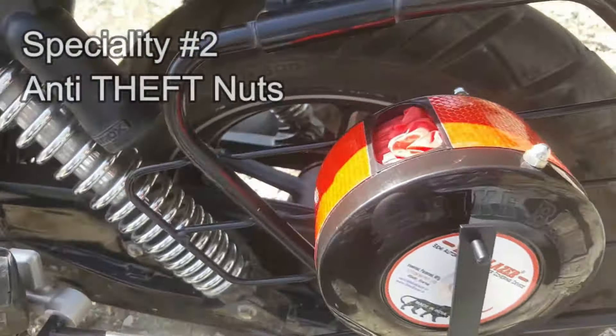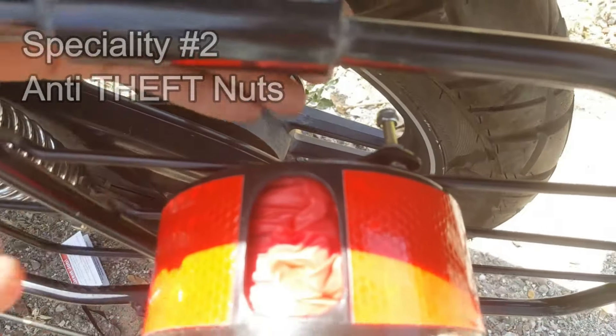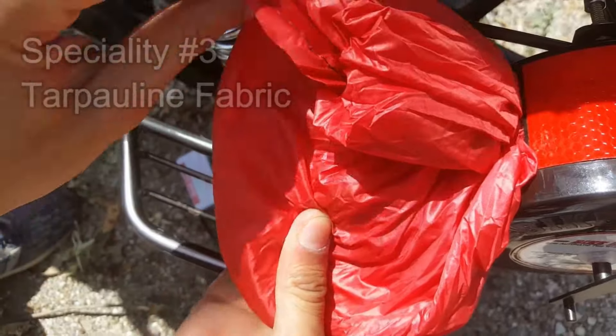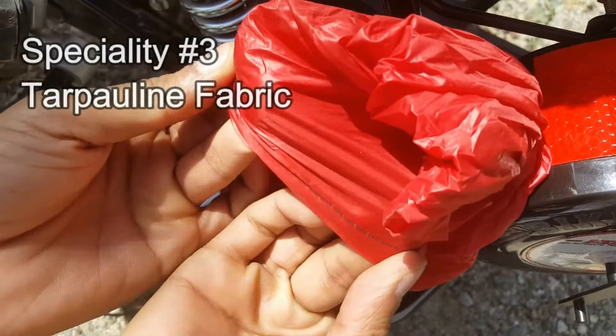There is an anti-theft nut, so it is not easy for anyone to remove the device. Regarding the fabric, it is called tarpaulin fabric, also referred to as parachute fabric. This is the type of fabric used in the Bike Blazer.